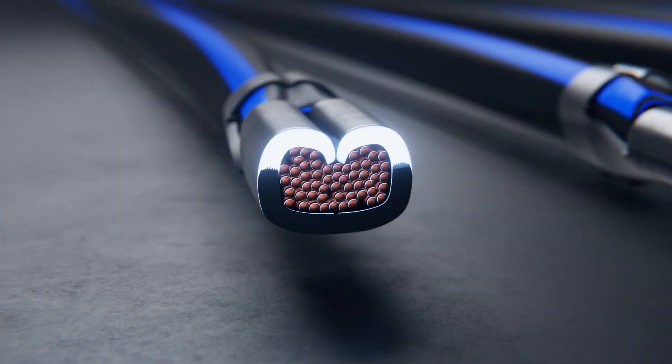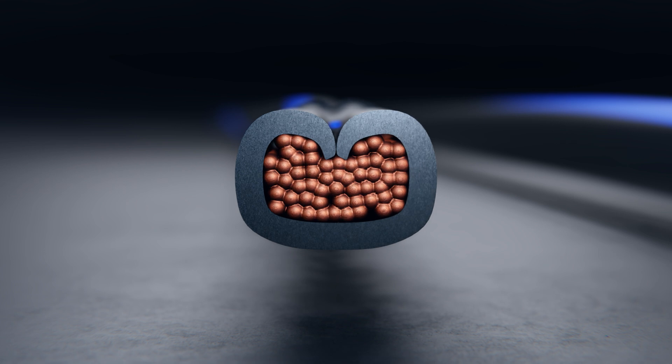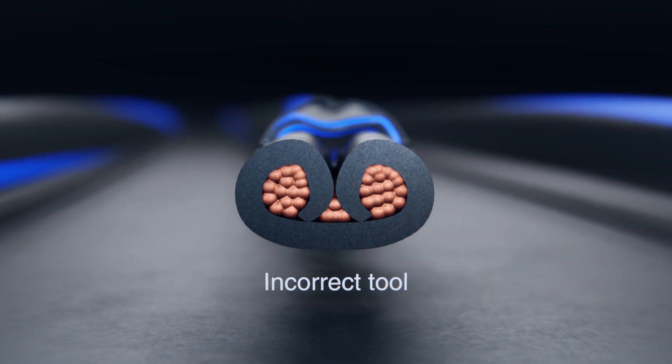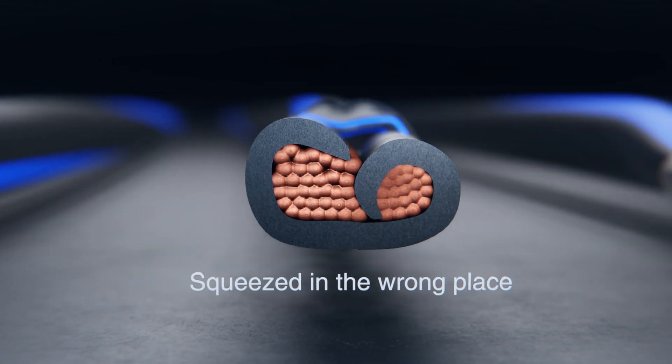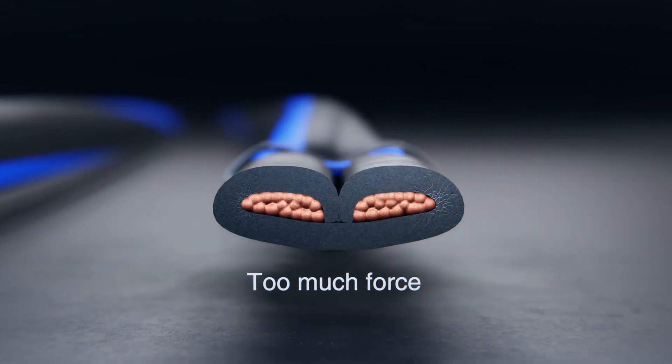Let's take a close-up look at some bad grinding pictures. What are common failures caused by using the wrong tool? Crimps that are too loose. Mismatch between terminal and tool causing incorrect shape. Terminals squeezed in the wrong place. Too much force resulted in damage to wire and terminal.